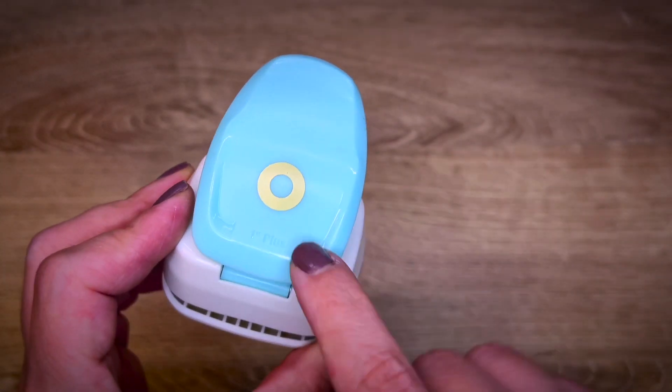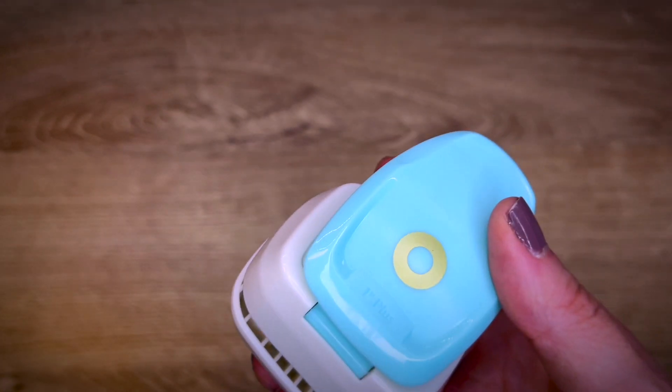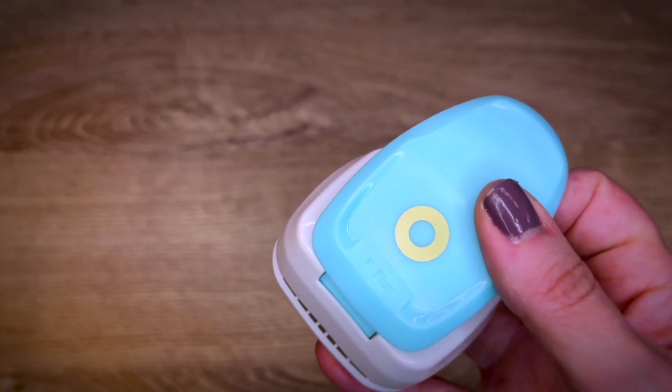This is the We Are Memory Keepers Whole Reinforcer Punch. Really great tool if you want to add some embellishments to your papercraft projects.